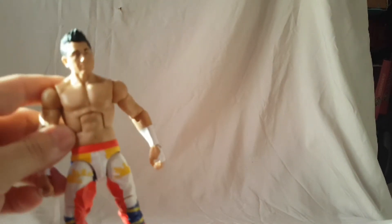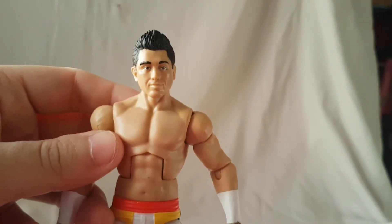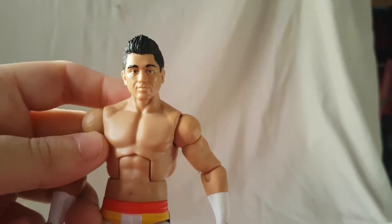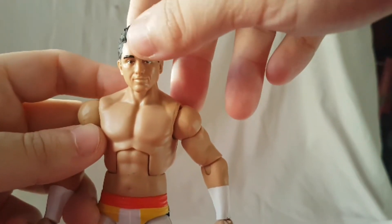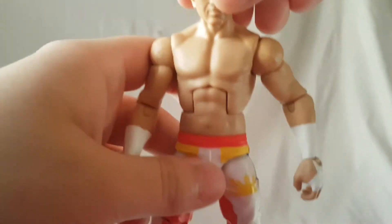I don't know what gripes I have with this figure, but overall I think he's pretty nice. I dig the face sculpt. I think it somewhat resembles him, but it's maybe a little off. Let me know what you guys think in the comments, but I think it's a little bit off to me. It just doesn't seem like it's quite there.